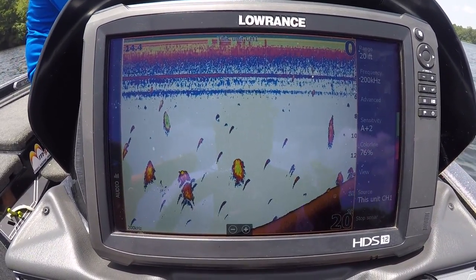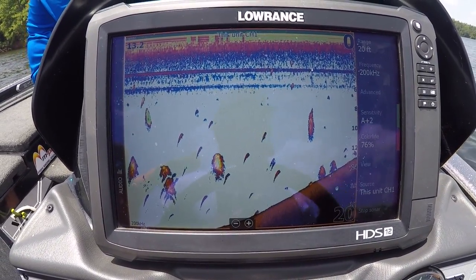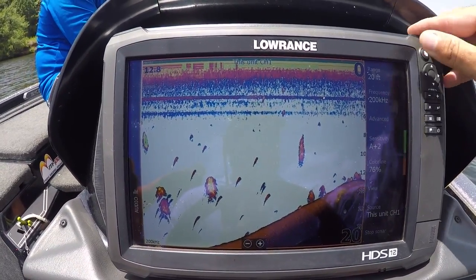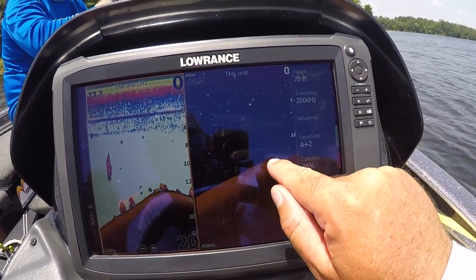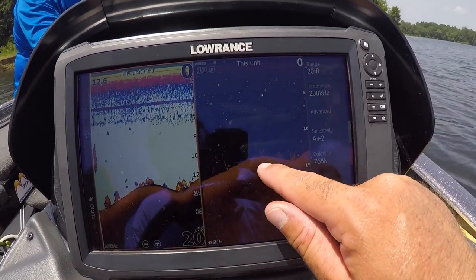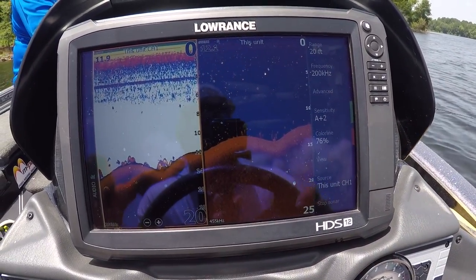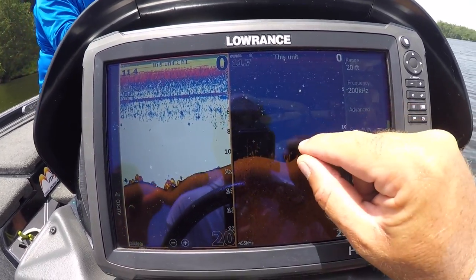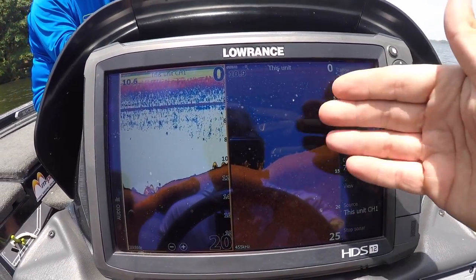Down scan is a good tool to use with sonar — I think it's very important to use down scan with sonar. Neither one is as good without the other; one kind of confirms the other. Let's switch to both. Now you can start to see some dots — see how these fish show up as dots right here. Those dots off the bottom: that could be a stump, but dots that are off the bottom, there's only one thing those are going to be, and that's fish. The sharper and brighter your dot is, the bigger the fish. That's how down scan works for identifying fish.